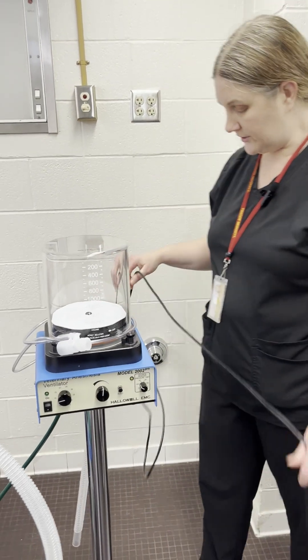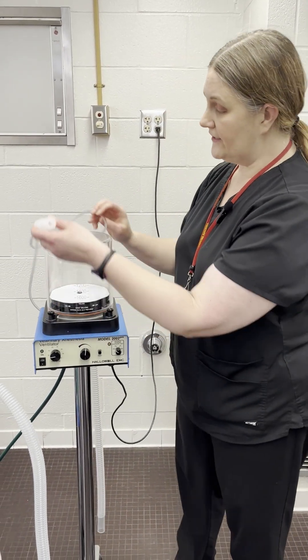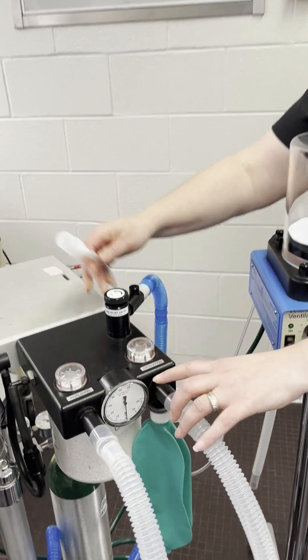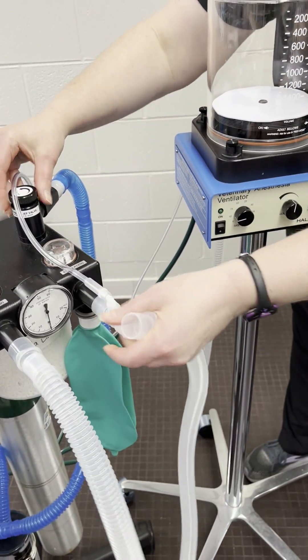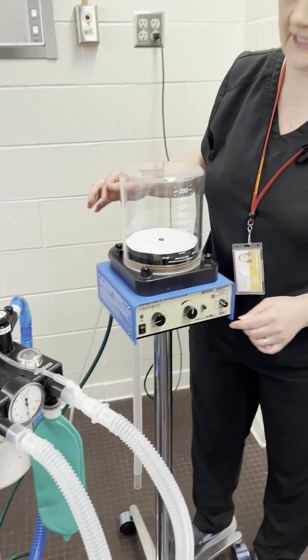It does require to be plugged in, so you need an electrical outlet. And then there is a safety device on here that attaches to either the inhalation or the exhalation one-way valve. This has to be present — otherwise, as soon as you turn on the Hallowell, it's going to alarm and tell you that something is wrong.